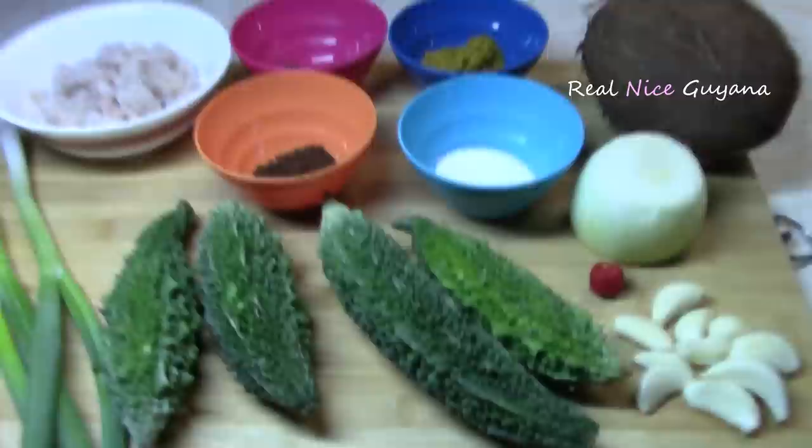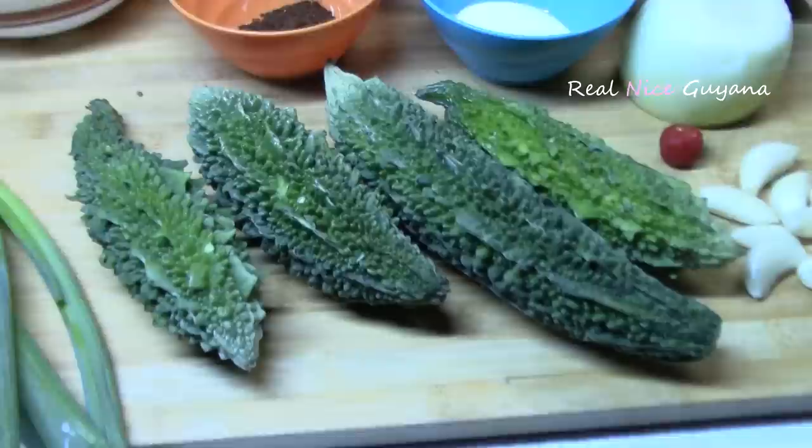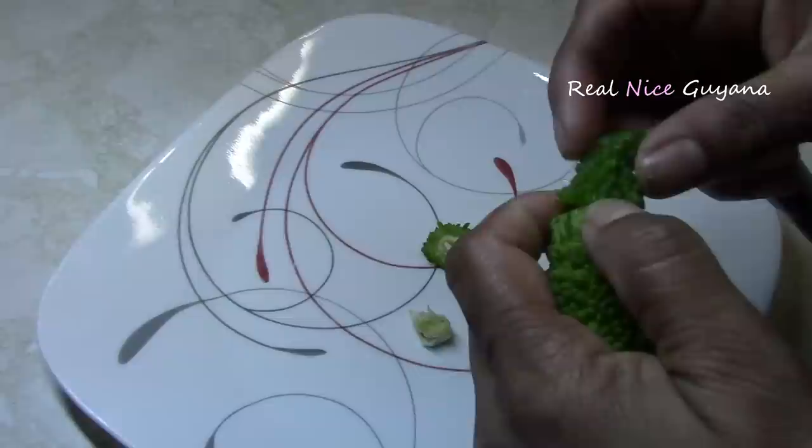So we find that these karylas here, the bitter melon — the bumpy ones like this — they cook a lot better than the smooth ones, so we always try to get these bumpy ones. Okay so let's get started guys.